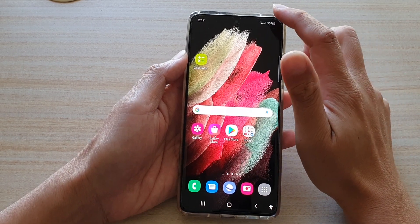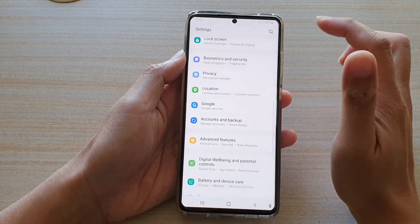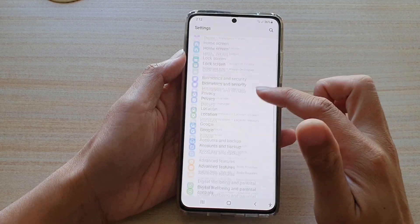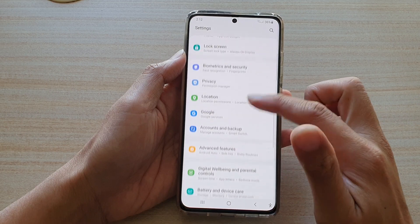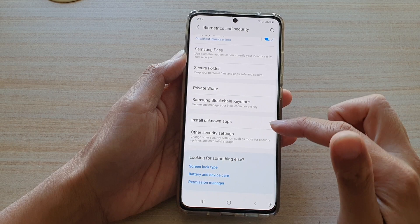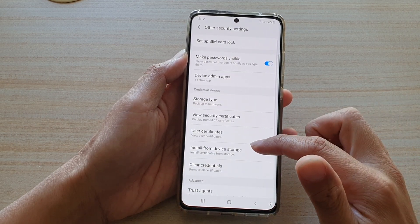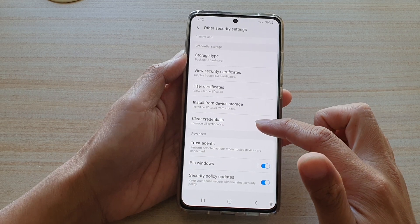Then swipe down at the top and tap on the Settings icon. Next, swipe down and tap on Biometrics and Security, then go down and tap on Other Security Settings. Next, go down and tap on Clear Credentials.